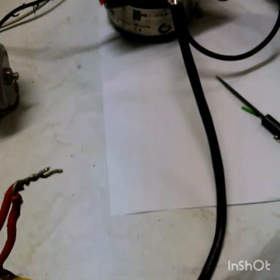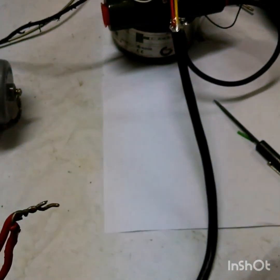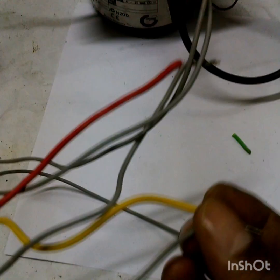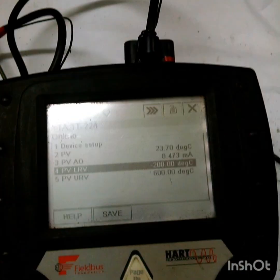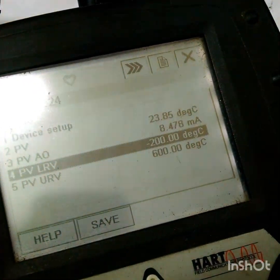I will change this lead wire with copper wire and we will find out what will happen. You can see a new junction has formed here. The temperature is now showing around 24 degrees centigrade, and I will apply heat here.